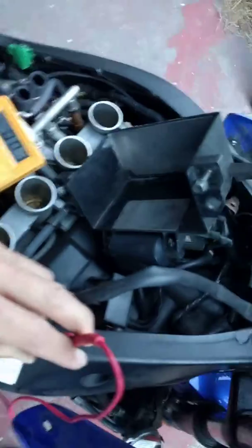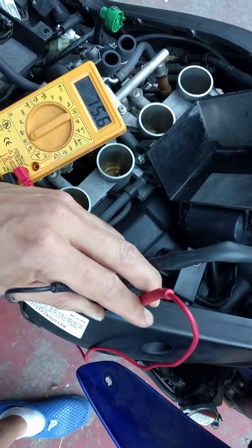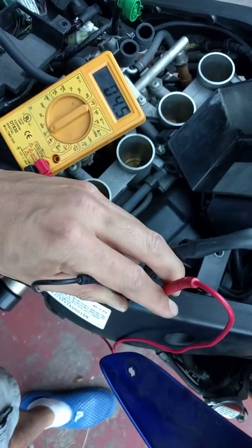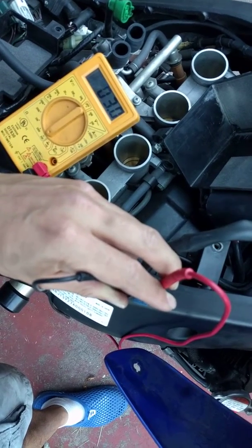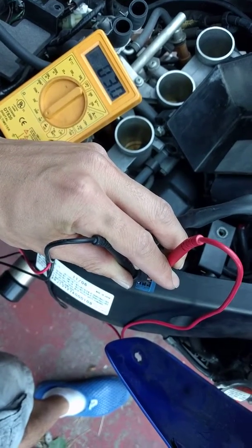Watch when I press down on the kill switch — the level of resistance changes. I was able to get it to 2.5, really low, which would mean the circuit is connected and therefore the bike should start.